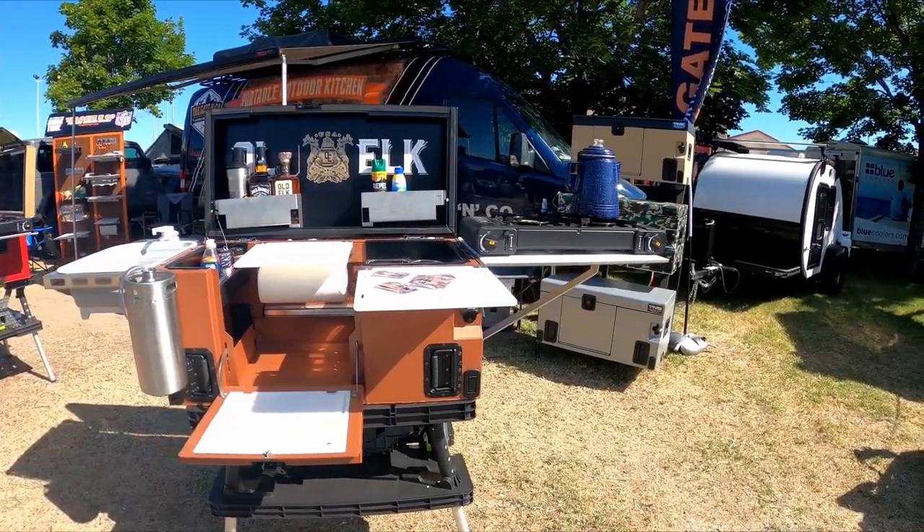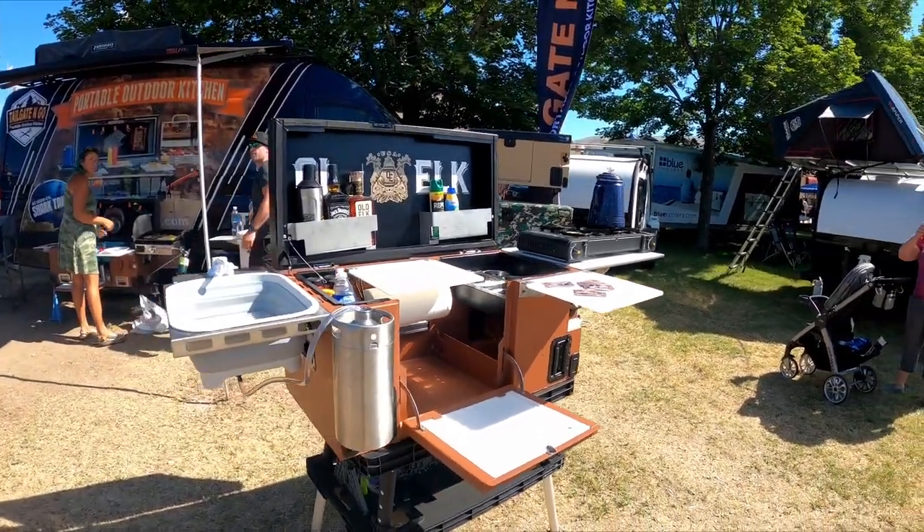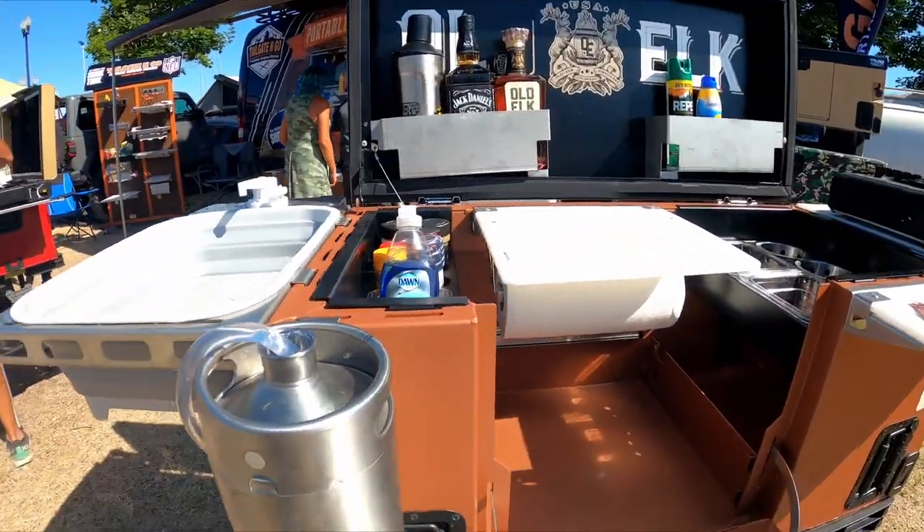So if you guys remember, I built one of these out of wood and it looked like Dr. Seuss designed it. These guys here put together one that is absolutely legit.